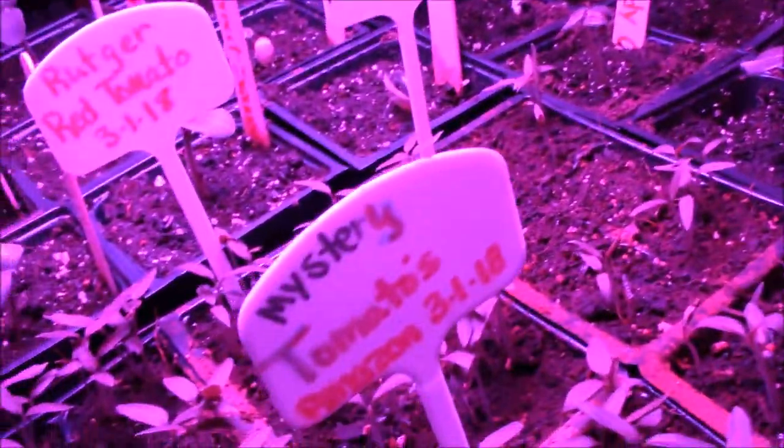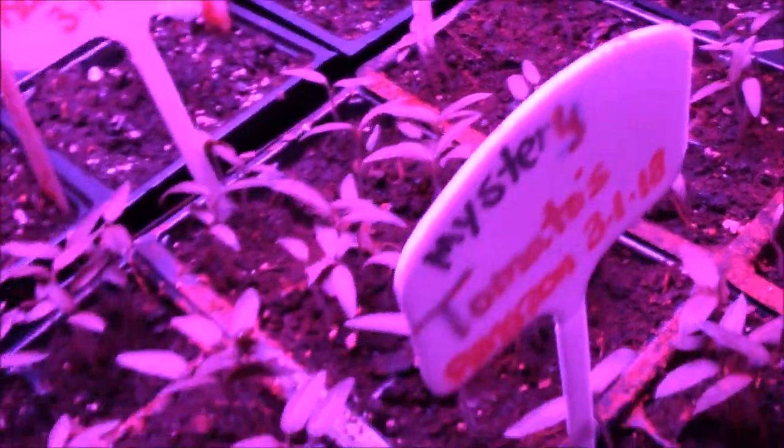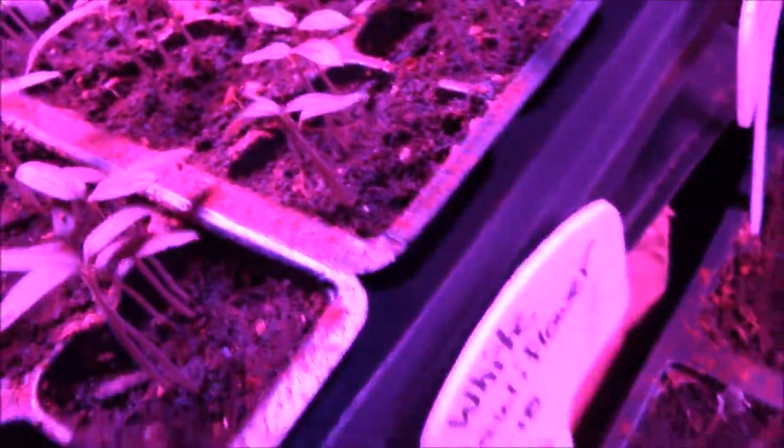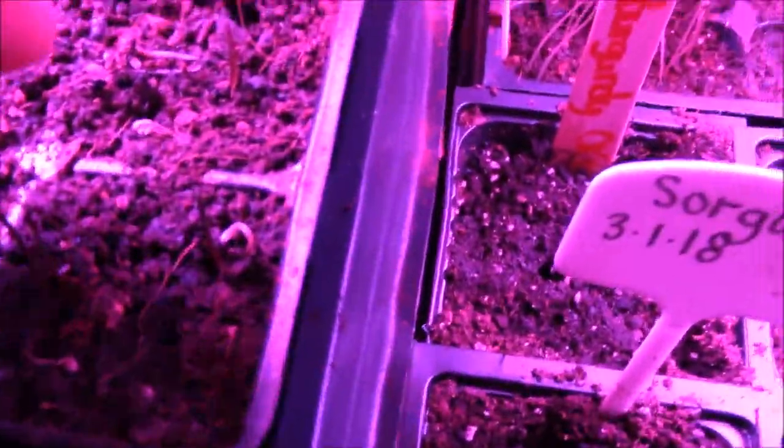All kinds of tomatoes - I have Russian black tomato, they germinated, they're right here. I have Rutger red tomato, they're germinating right here. I have beefsteak red tomatoes right here. I have mystery tomatoes that I ordered off of Amazon and they came with absolutely no label on them - but I know they're tomatoes, I just don't know what kind. Stevia - they also look like sticks. I'm not sure if they've died once they've germinated or what. I've never grown it before - if you know, leave your comments in the comment section.